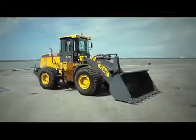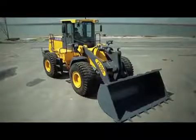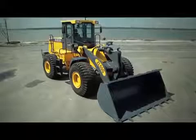In this video, you will learn how to perform a technical delivery using the ZL50G Loader. This operation should be performed by an authorized XCMG Brazil leader.